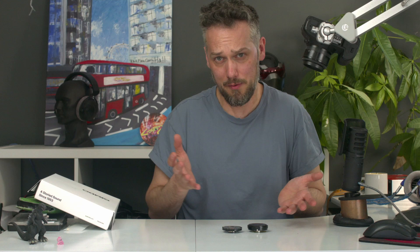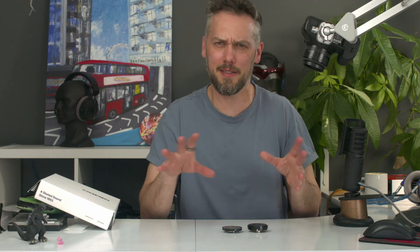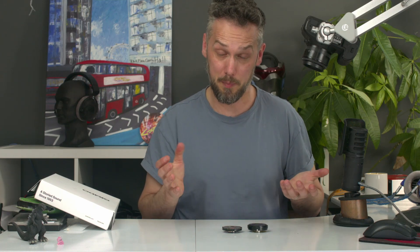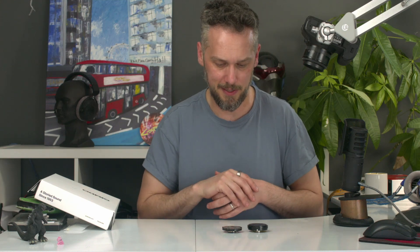Let me just interrupt you for a second to remind you to like and subscribe. All this stuff is quite expensive for us to sort out, so subscribers, comments, all that kind of stuff — any interaction you can give with the page would be great, because it really helps us build the channel, get some more money, helps pay for this kind of thing.